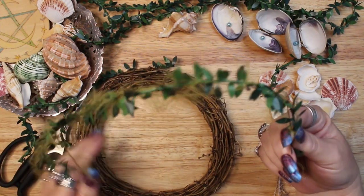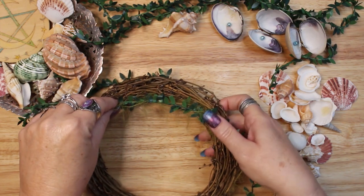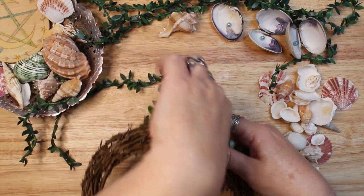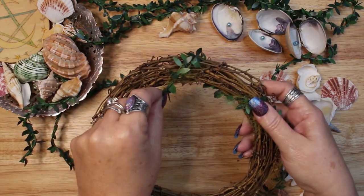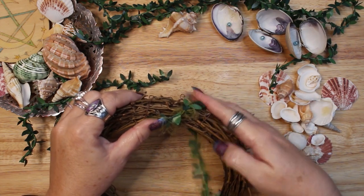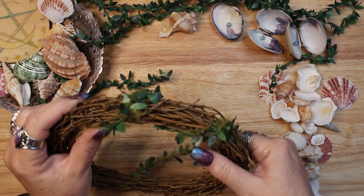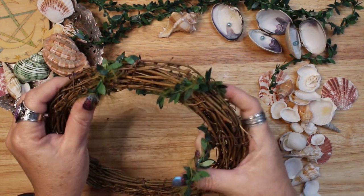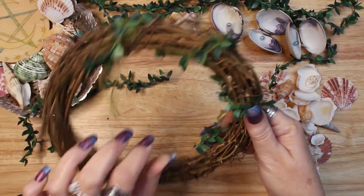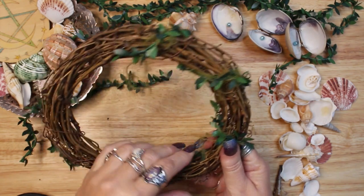I had a set of small 8 inch grapevine wreaths on hand, so that's what I'm using today. You can use any wreath you have and any size. This 8 inch wreath is a bit too small for a door decoration, but I think a wreath like this is the perfect addition to an altar or sacred space. I'll put this wreath on my seasonal summertime altar to celebrate the beach, honor the ocean, and celebrate the deities of the sea and the element of water.